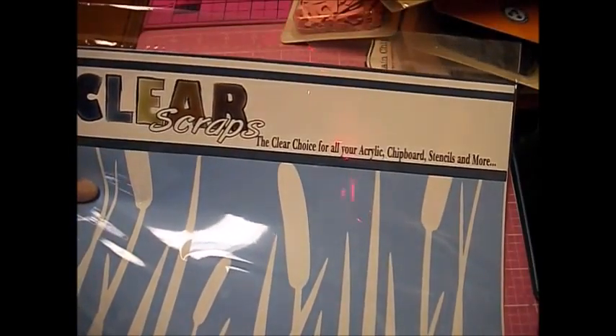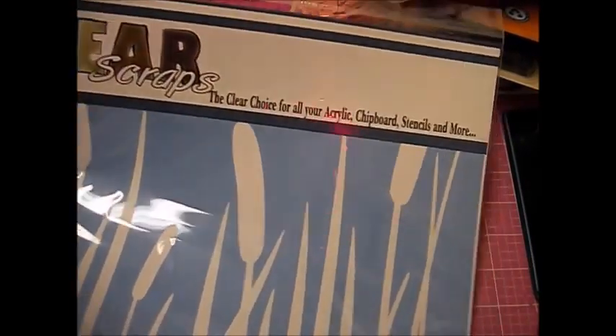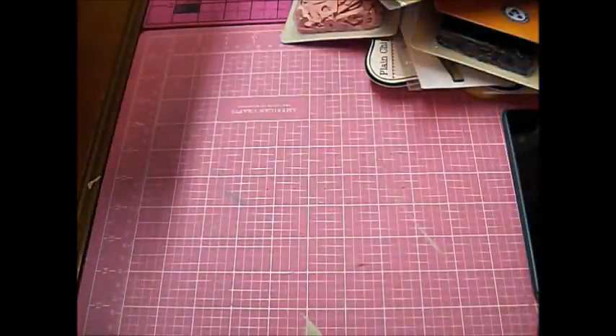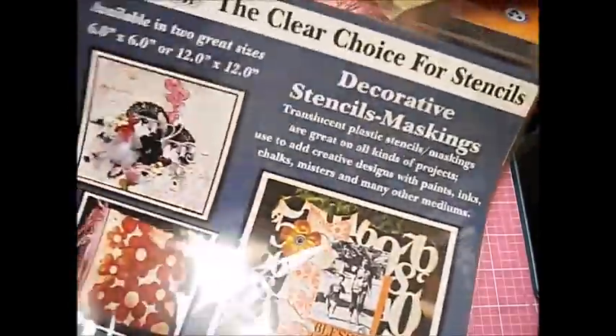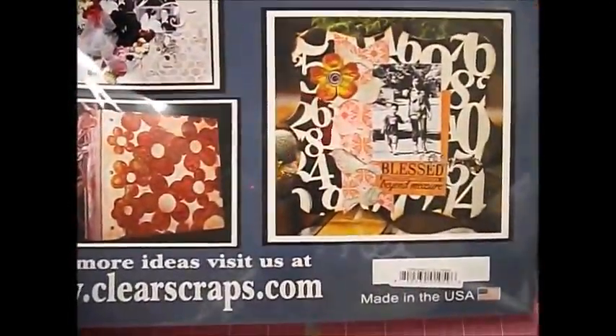Then this one is the Clear Scraps — The Clear Choice for all your acrylic, chipboard, stencils, and more. It's just cat scales, cat skulls, tails, something like that. It gives you some ideas of what you can use it for, so it'll be fun and I'll have fun with this.